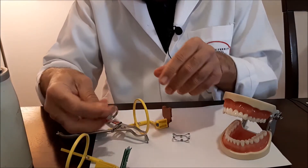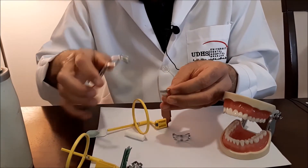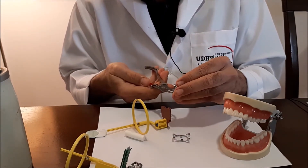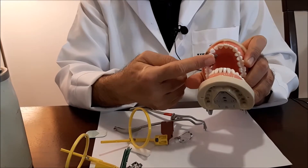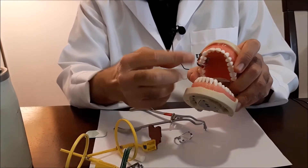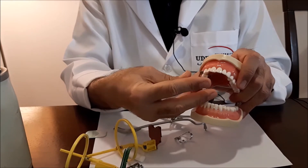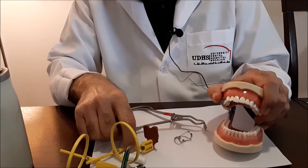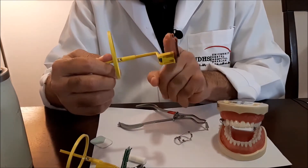For example, when working on a premolar, use this wingless type clamp. Place the clamp on the premolar tooth. Of course, you remove the frame and collect all the rubber dam, setting it aside, and press on it. Now let's see how we place the sensor holder.